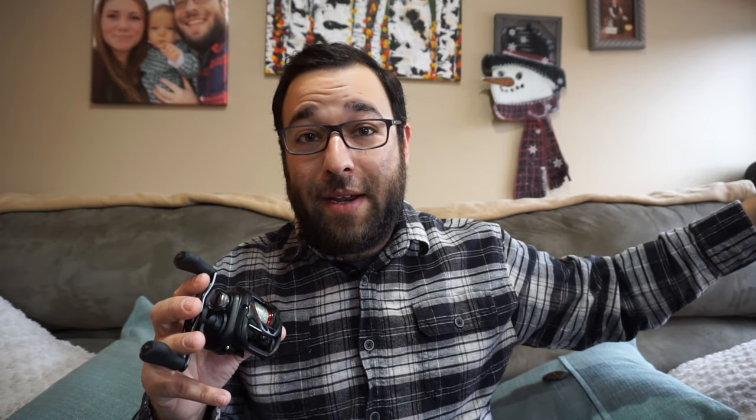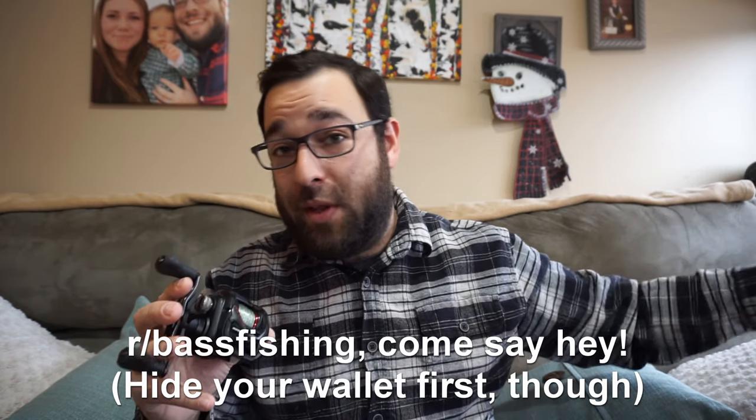This is not a sponsored video — I have no affiliation with Daiwa whatsoever. I just believe in their reels. Ask anybody on the Reddit or Discord — I was extremely reluctant, and I'm so glad they talked me into this reel. I'll leave the product page down below. If you've got any questions, feel free to reach out. Thank you so much for watching — hit that subscribe button, leave a thumbs up, follow me on Instagram, and I'll catch you guys on the next winter series episode.